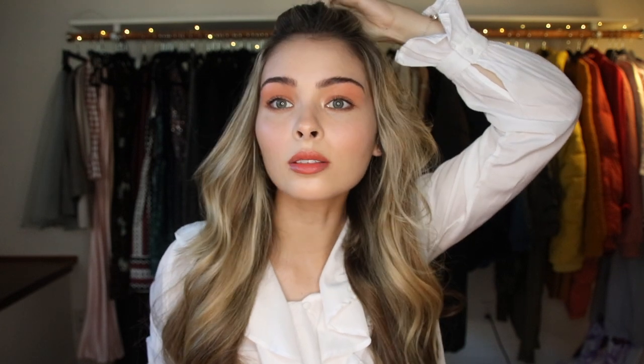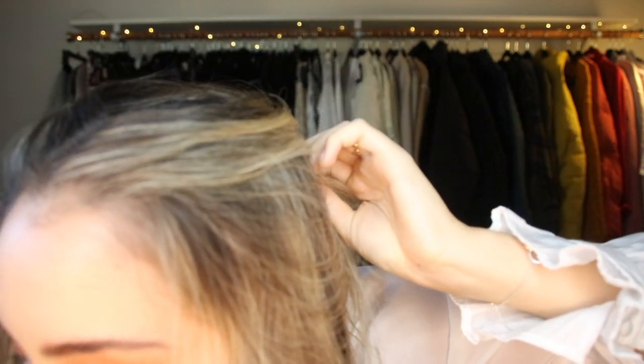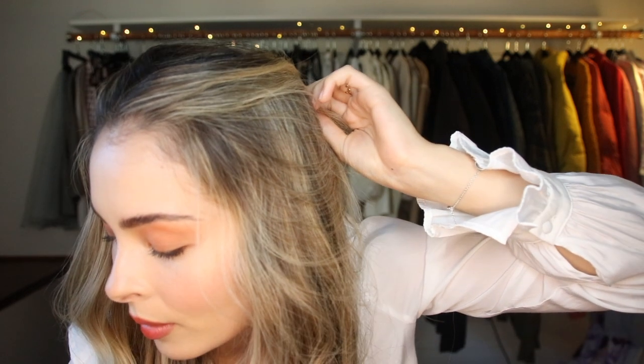So it looks like what she has going on is pulled up sides, with the rest left down pretty naturally, pulled up and clipped back. So I'm going to pin it back with a pretty bobby pin — like something that has pearls — because I think it looks prettier than just using a normal bobby pin.